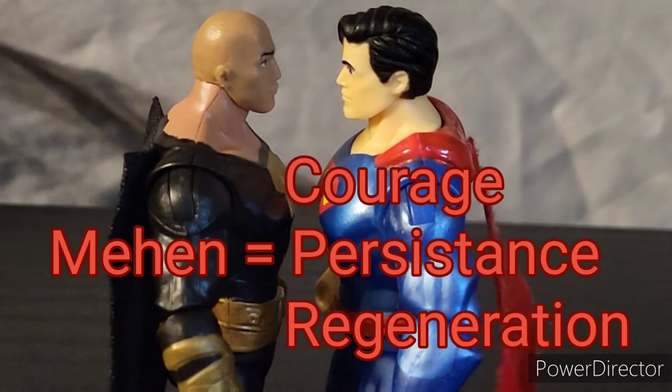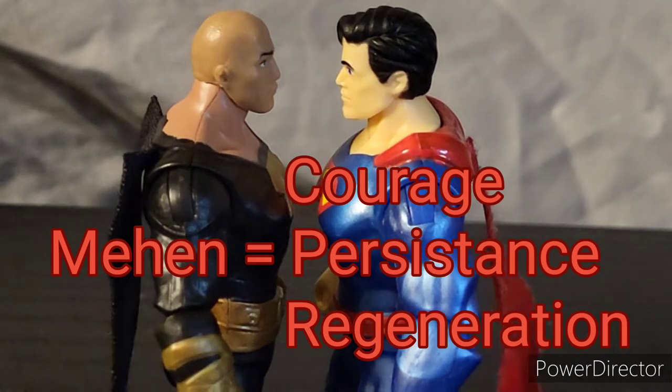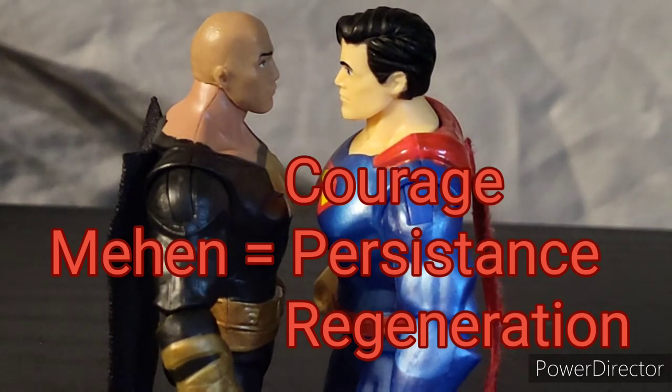And finally, MEHEN is responsible for his courage and his regeneration. Black Adam will never back down from a fight, no matter how powerful his opponent may be.